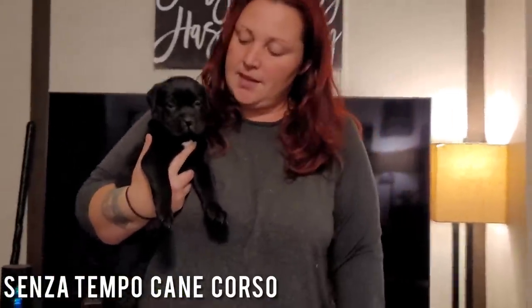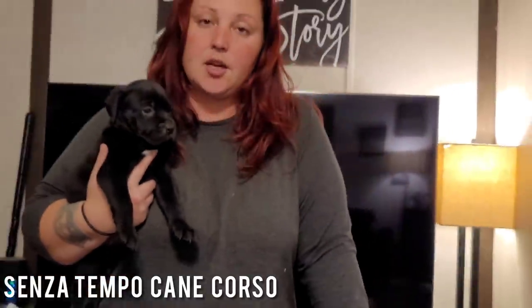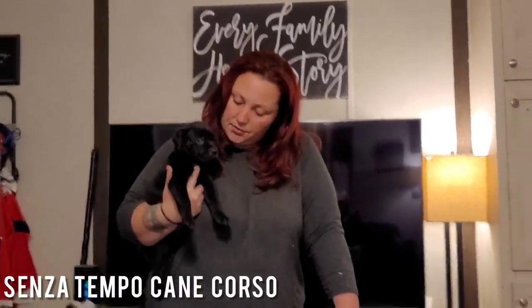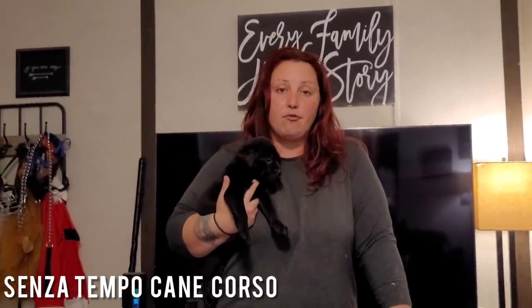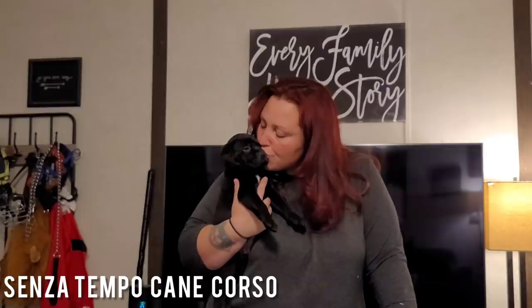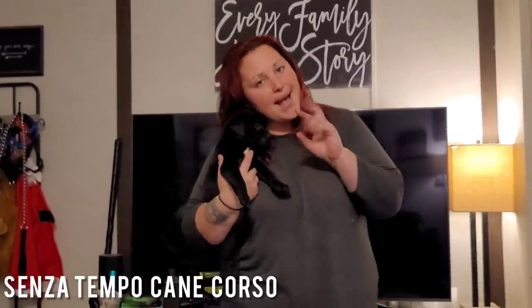That was a short little video on how we start stacking our puppies and why we start stacking our puppies early before they're actually ready — to make sure that they're ready for it. These puppies are going to be five weeks old tomorrow. Happy New Year's, everybody!